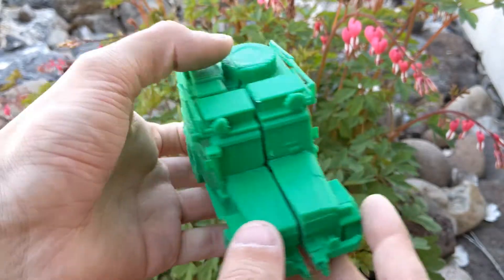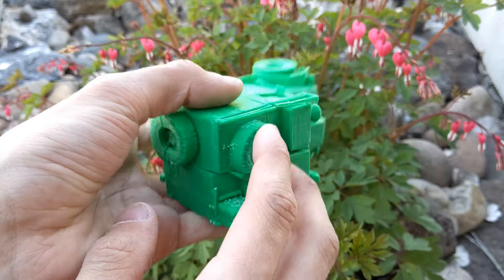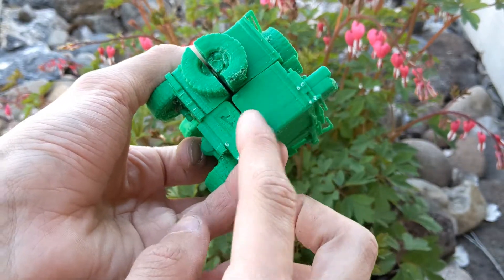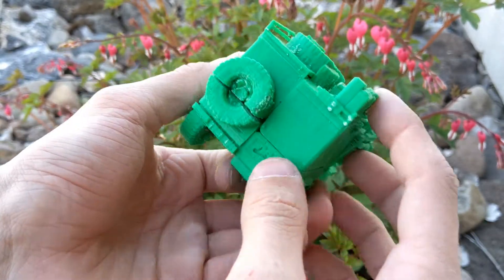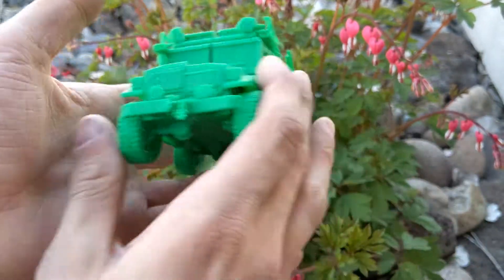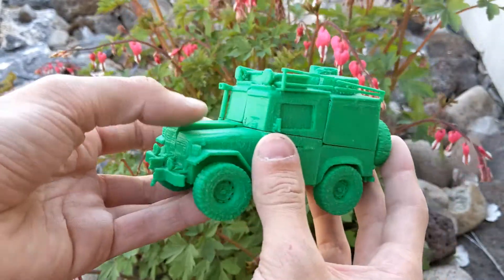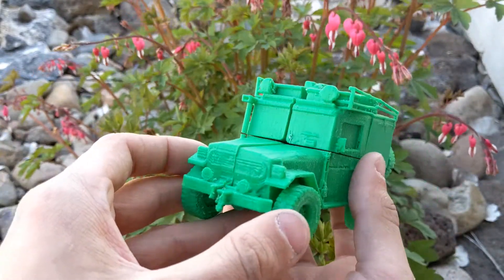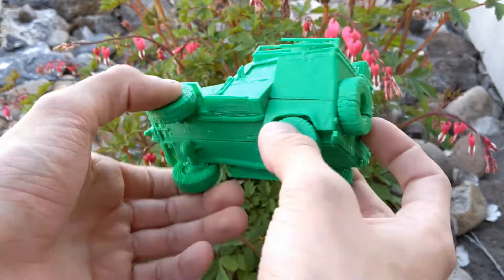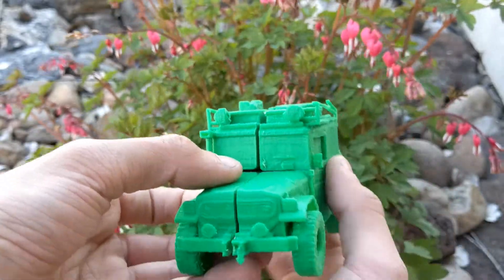The hardest parts to print were probably the roof rack, and then there was a ladder here — but the ladder ended up messing up so horribly that I just got rid of it. Probably the best angle is this one because you've got the spare tire in the back and then the front as well. That's really about it for this puzzle — I hope you enjoyed it, I'll see you all later.